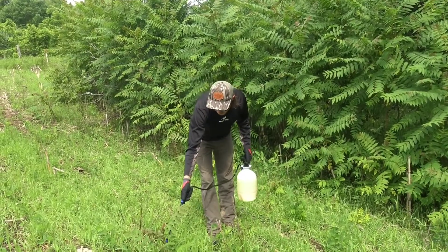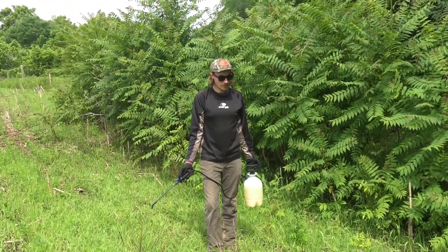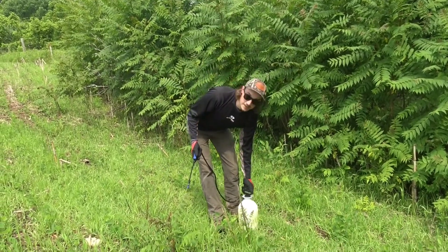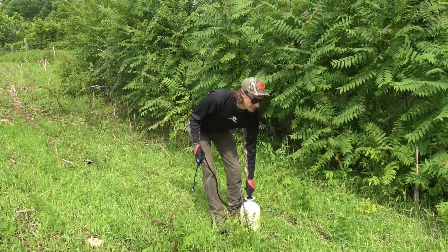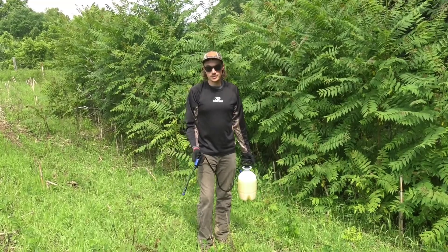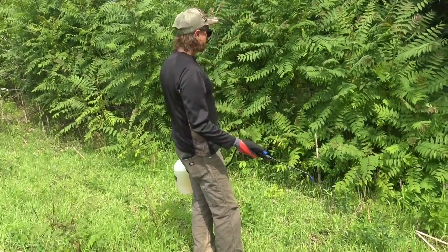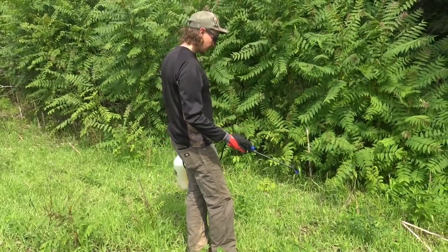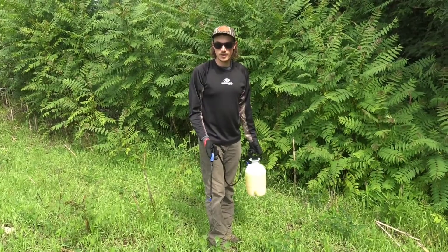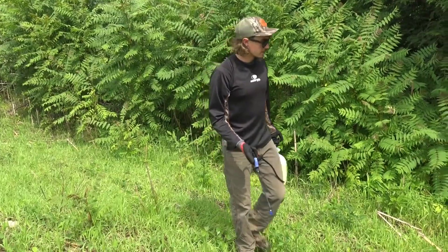How long before we notice the kill on these? Because it's the growing season, within a week you'll see them wilted, and within two weeks they'll be stone dead. The plan is to come back in August or September to hit anything we've missed or little ones that have popped up since — if we do that, we should have a good hold on it. Probably missed some little ones on this pass, but the theory is to hit things twice: one good pass and then follow up in the same growing season.